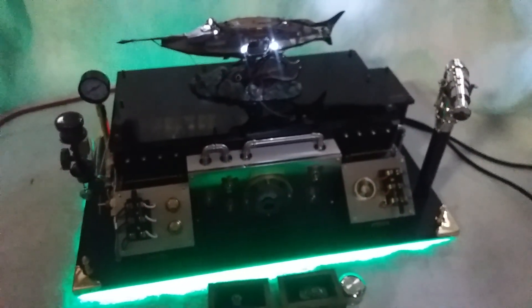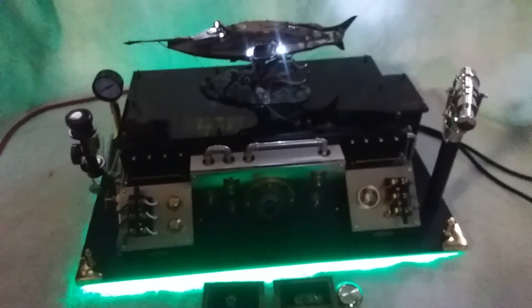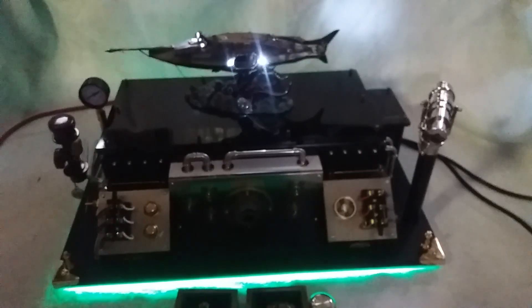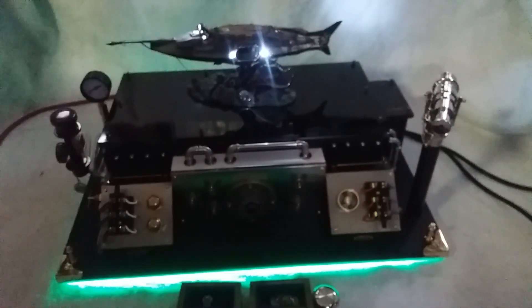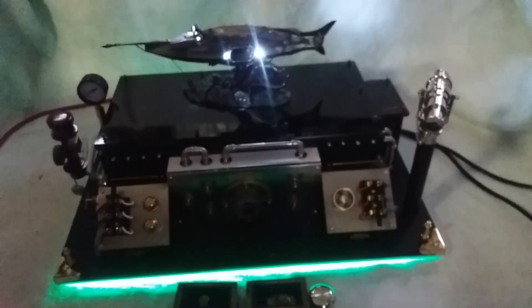I appreciate you letting me share this. I apologize for my camera — I'm a builder of scale illuminated models, not a videographer. But from Mike's Junkyard Models, as we always say: stay illuminated and always, always keep shining.